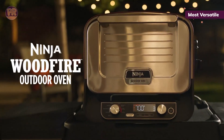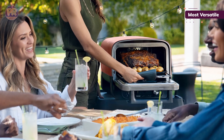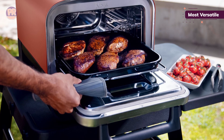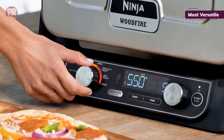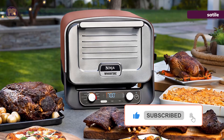The smoke stays inside the oven rather than wafting around, so you won't smell like a campfire afterward. For back-to-back smoking, refilling the smoke box when almost half the pellets have burned keeps the smoke going longer. Just press and hold the Woodfire Flavor button for three seconds to reignite the pellets. Additionally, the Pro Heat Pan acts as a catch-all for drippings and fat, and also as a receptacle for any liquids you may want to add for steam.